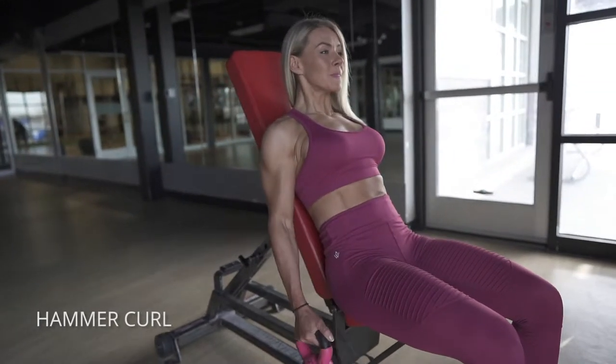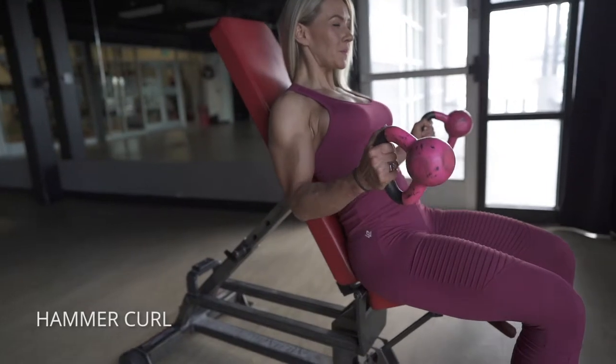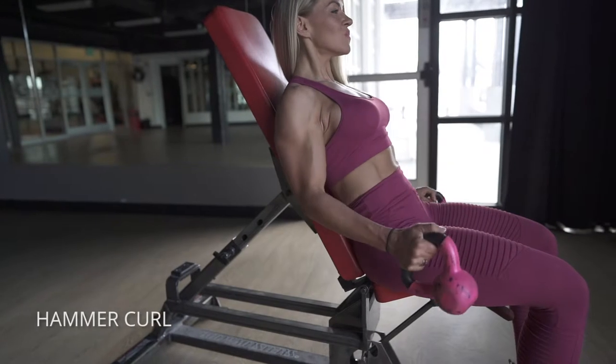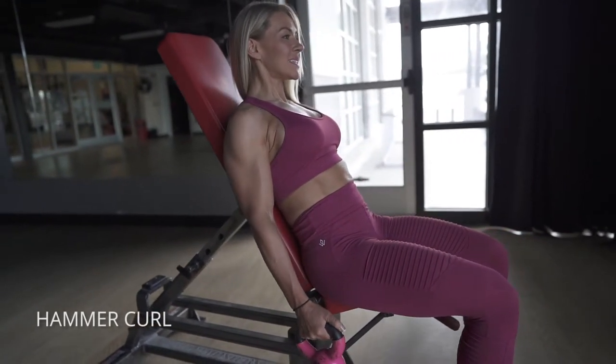Hammer curls for your biceps. You could use kettlebells or dumbbells here. Make sure you keep your shoulder and your elbow fixed in place. I like to use kettlebells because it forces me to squeeze the grip a little harder, which will help me activate my biceps. Then you want to close that top position as tight as you can.